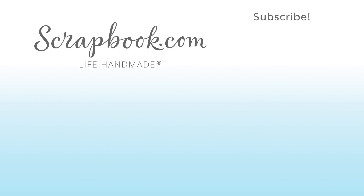Thanks for watching! If you liked this video and want to see more from scrapbook.com, please like, share, subscribe, and leave a message. Happiness is life handmade. Thank you so much for watching!